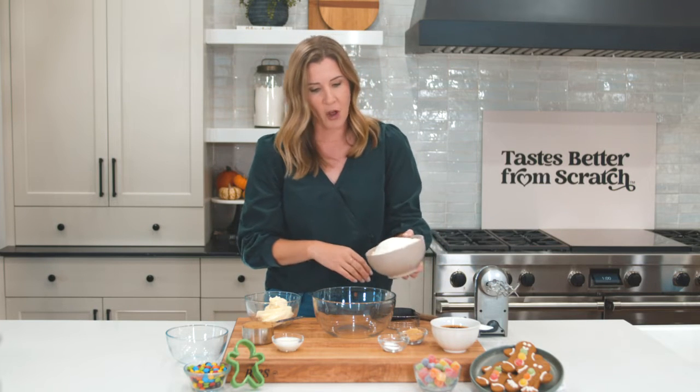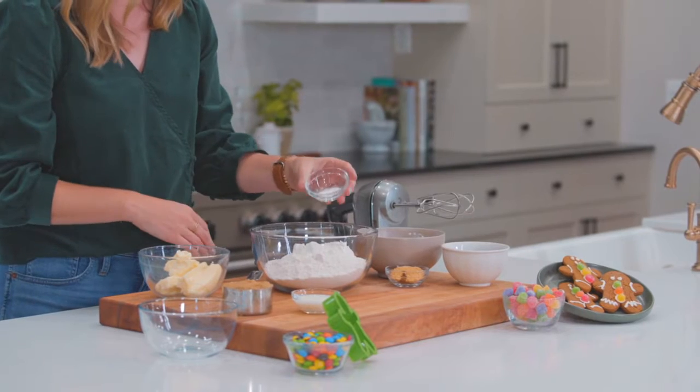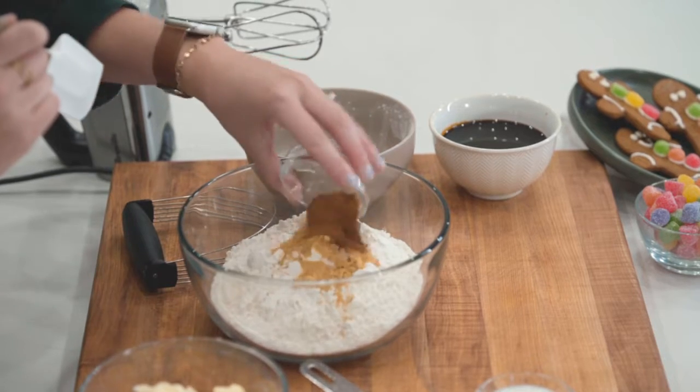Start by mixing our dry ingredients. We have 3 cups of all-purpose flour, 3/4 cup of dark brown sugar, 3/4 teaspoon of baking soda, and then we have some cinnamon, ginger, cloves, and salt.